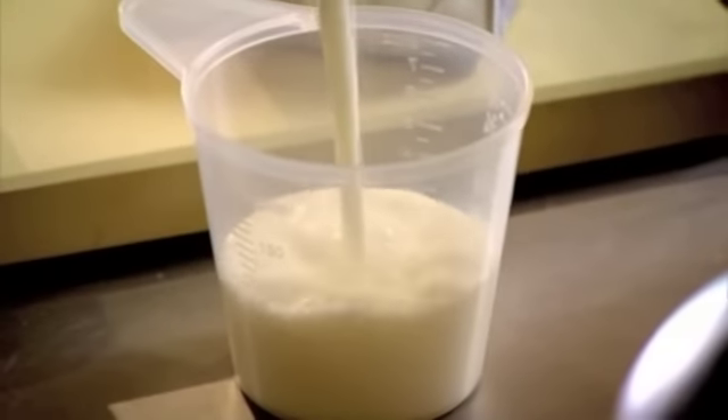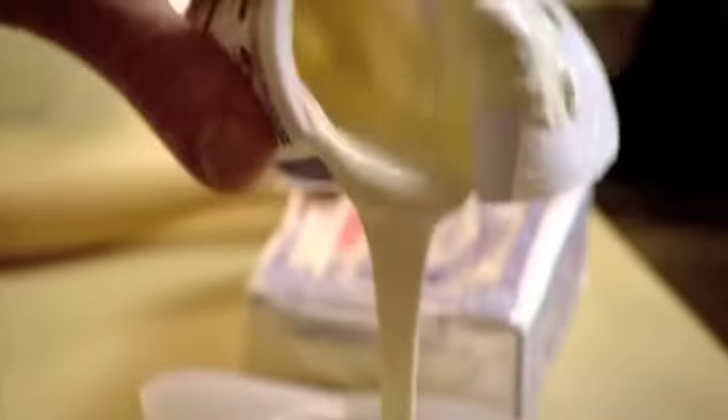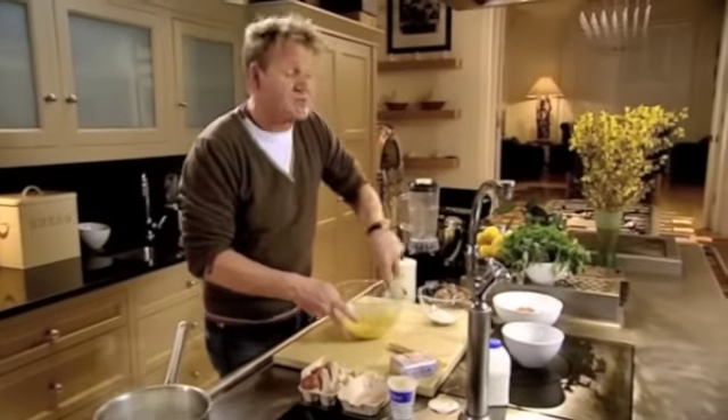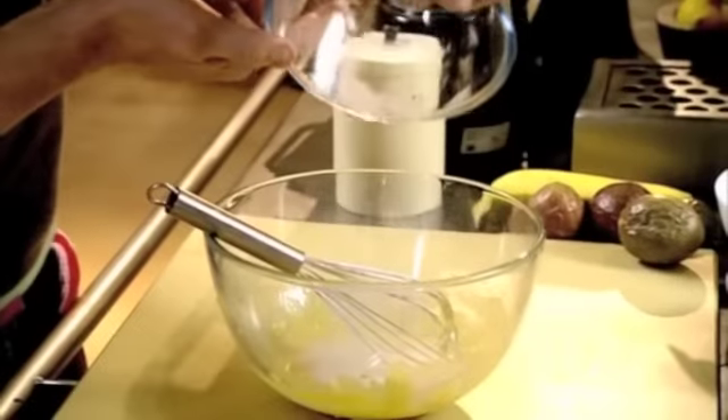It's almost like a thick custard — 150 mils of milk and 100 cream. Put that onto the boil and into the pan. Three egg yolks, sugar — three and a half tablespoons. You have to be very vigorous with whisking the eggs and the sugar into the bowl. To thicken the pastry cream, we're going to use a tablespoon of flour and half a tablespoon of corn flour — that gives it body, in on top of the eggs and sugar. Whisk that in.